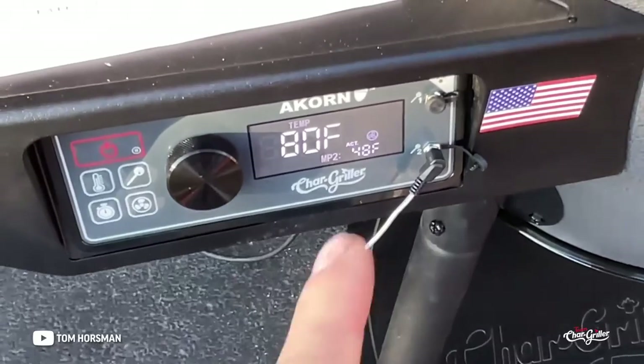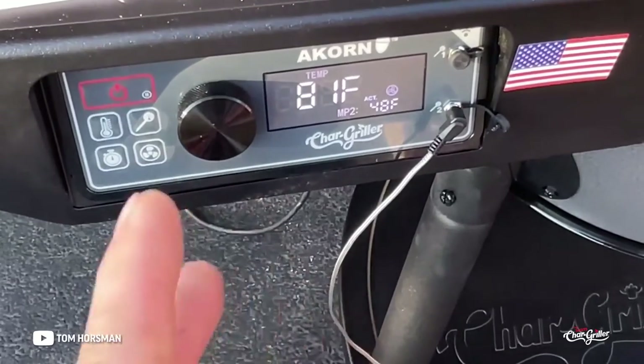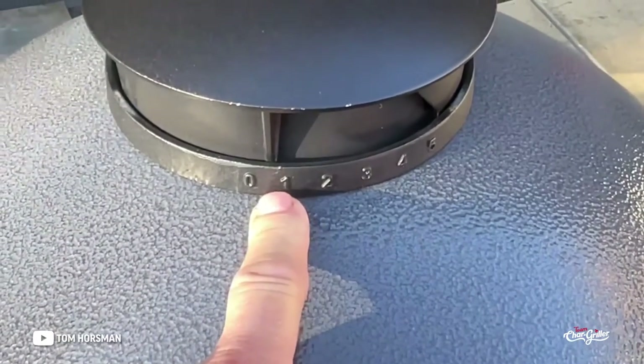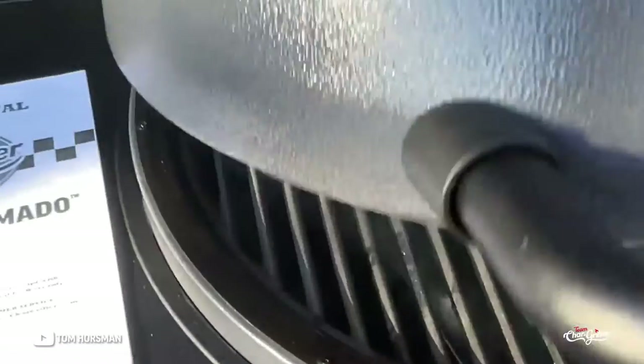The controller is set at 225. When you set that temperature it gives you d1, d2, d3, d4 — referring to what you should set your top vent at. In my experiments, I've found I should be just a little bit less than d1 in order to maintain 225.